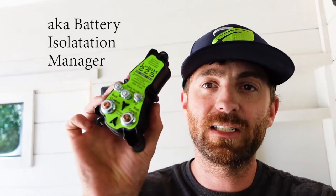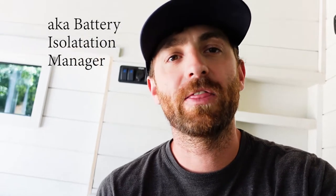What's up everyone! In today's video we will be installing this battery-to-battery charger for a third source of power to charge up while we're driving down the road. We'll also have a shore power hookup and solar on the roof.